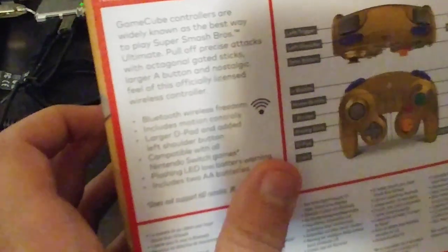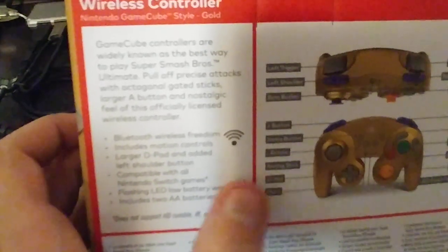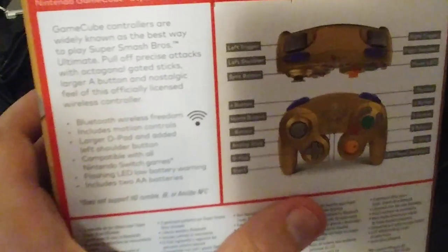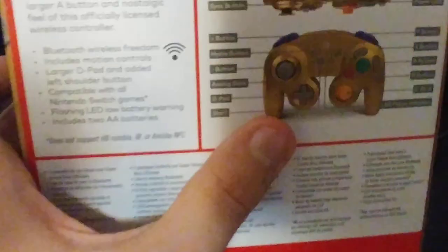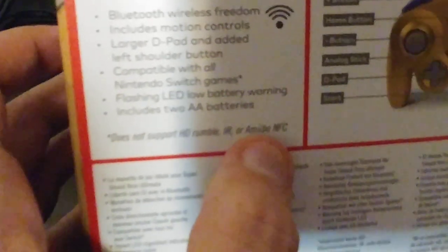The ZL adds so much functionality to a GameCube controller that was kind of missing when using a GameCube controller adapter and a traditional GameCube controller to play games like Super Mario Odyssey, Breath of the Wild, and so forth. This controller is also compatible with all Nintendo Switch games, with one little caveat — it does not support HD Rumble, IR Camera, or Amiibo NFC.